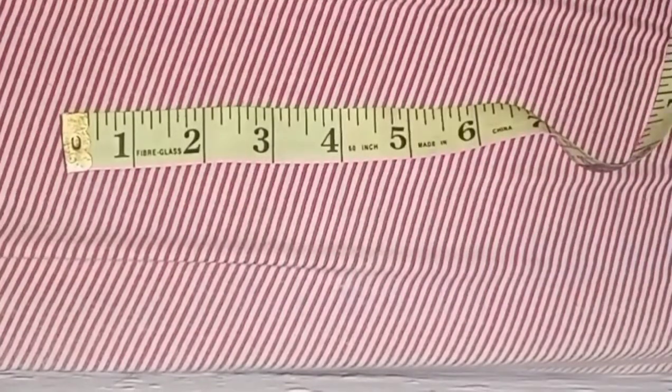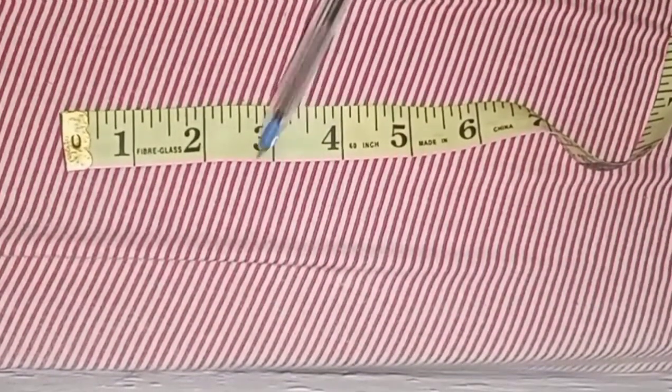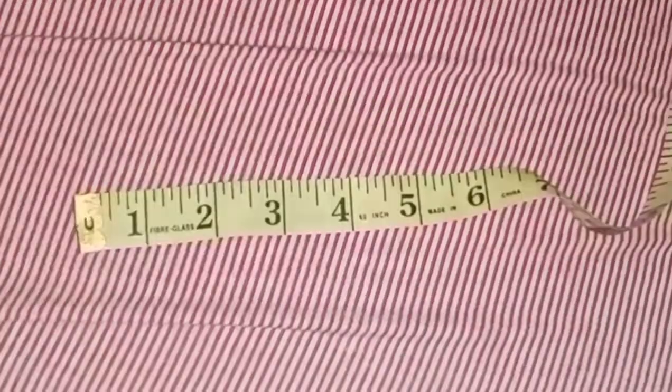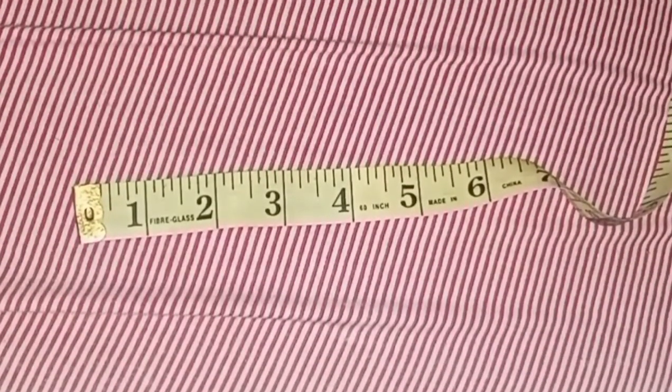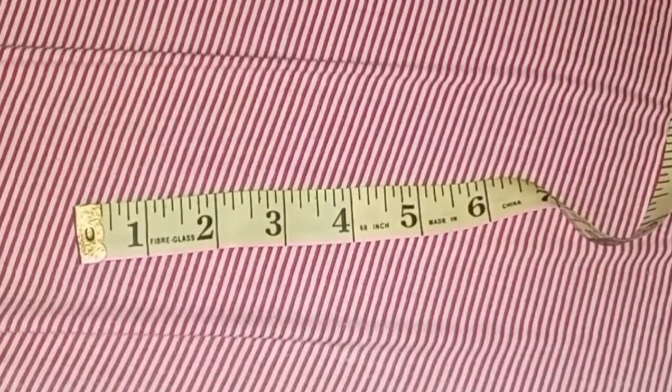From 3 inches you can also read that same way down to the last number. This is a very detailed and simple way to read your measuring tape. I hope you understood this.